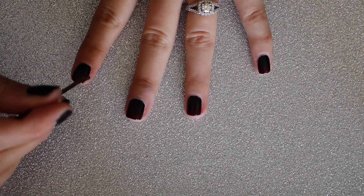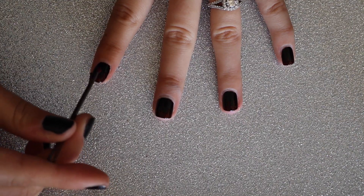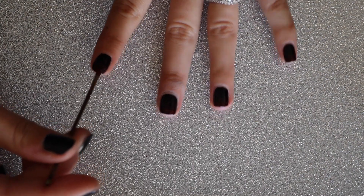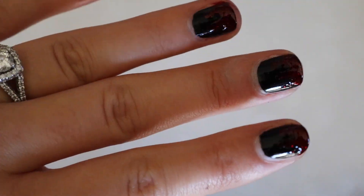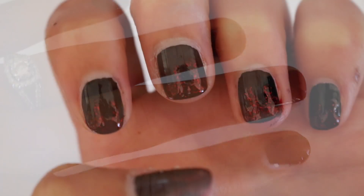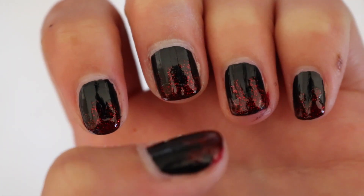Once you're done, you are done. I love this look because it is super subtle — from far away it just looks like you have black nails, but up close you can see that cool little detail. It's definitely a super cool look for Halloween and I think it's probably my favorite.